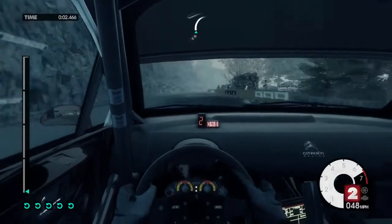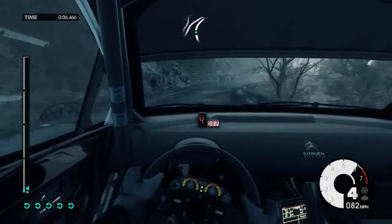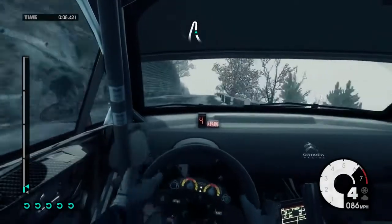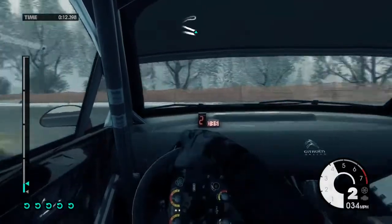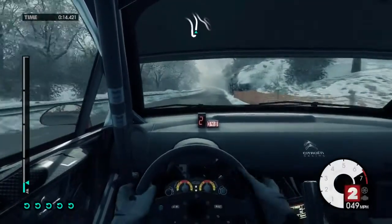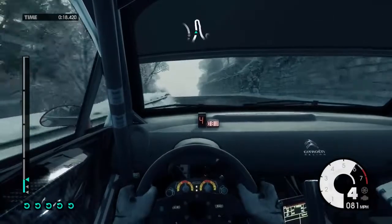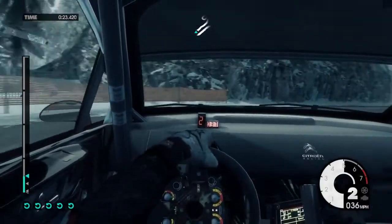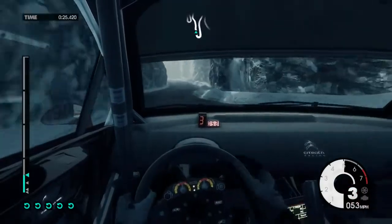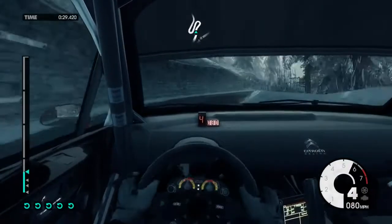14, right 6 very low, into open left. 120, left 6, 80, hairpin right, 80 up mid, left 6, gear right 5, onto snow, 40 hairpin left.